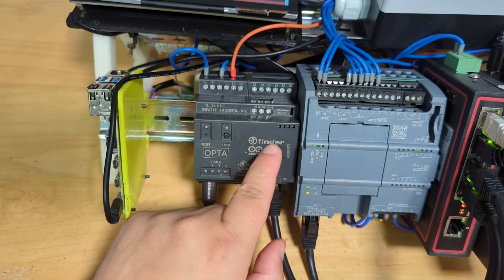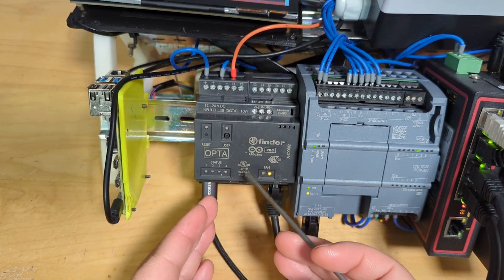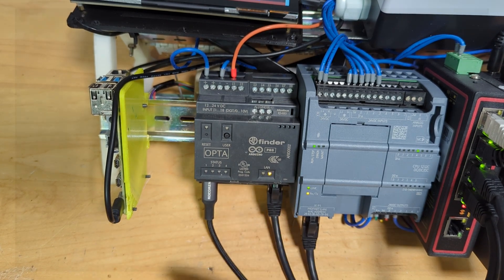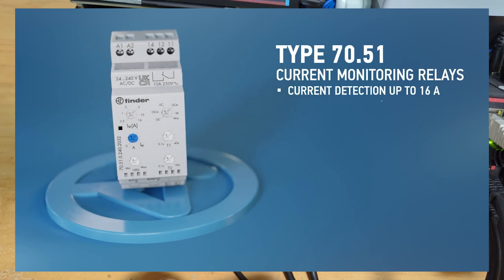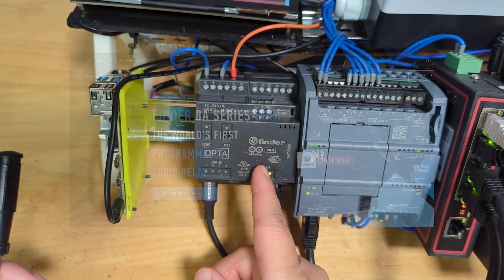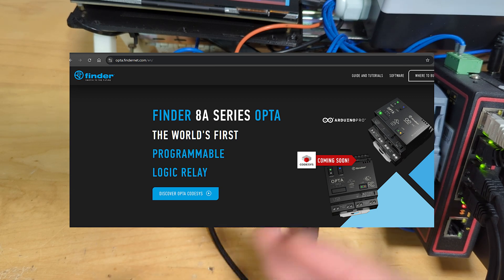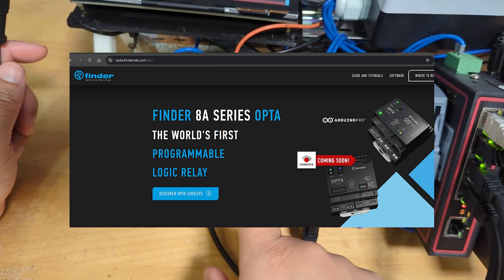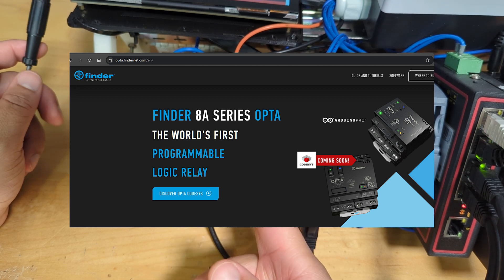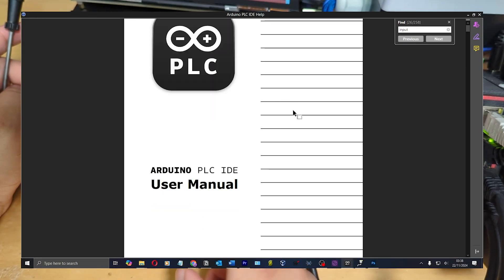One thing I found interesting is the Finder partnership — Arduino does the software and electronics, while Finder specializes in hardware and relays. They have three variants of the Opta; I've got the Wi-Fi one, which is the most advanced. Interestingly, Finder's website calls this a programmable logic relay, not a controller, whereas Arduino calls it a PLC. I found that distinction interesting.